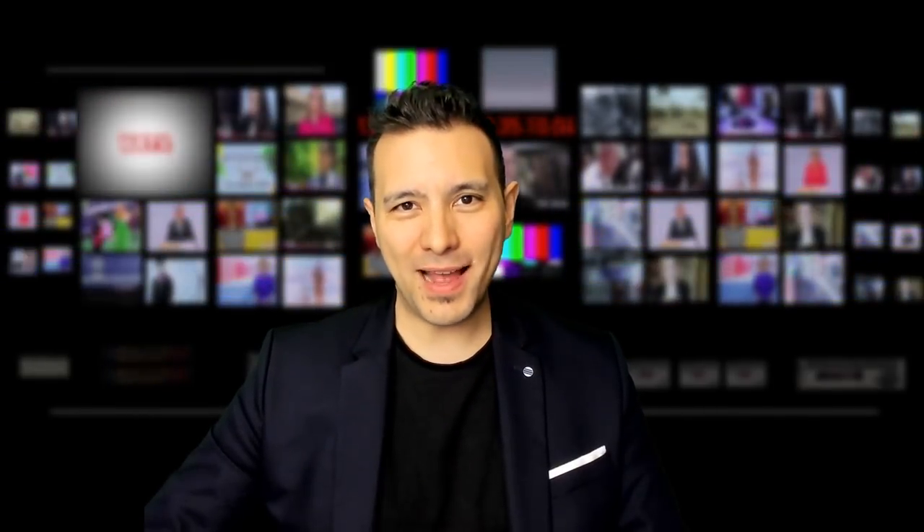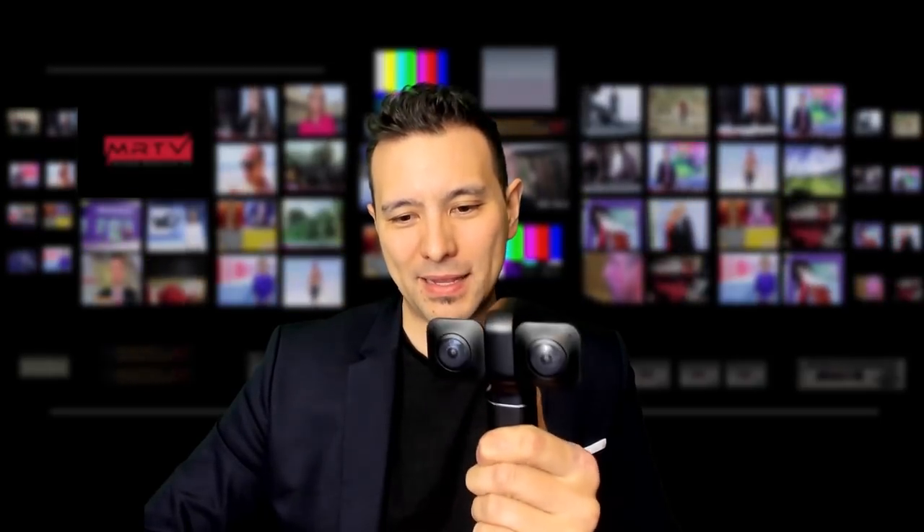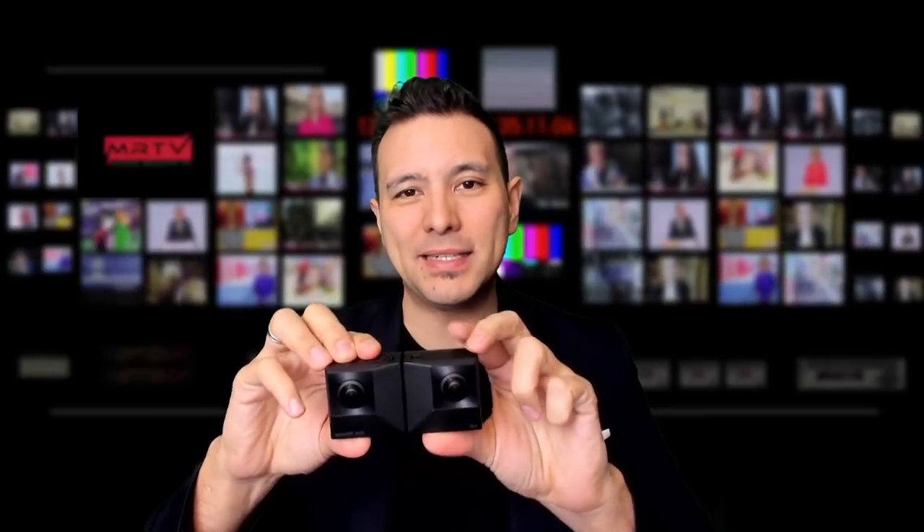The consumer VR 180-degree 3D camera market is heating up. Just yesterday, I reviewed the View6R camera, a convertible camera that can convert from 360 mode to 180-degree 3D mode by simply a click of a button. If you want to watch the full review of the View6R, you can watch it here. Today, Insta360 is entering the ring with a direct competitor which is also convertible.